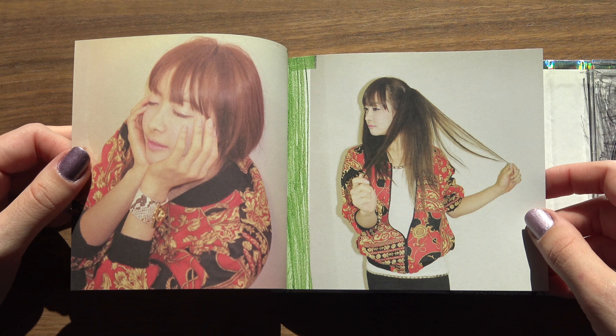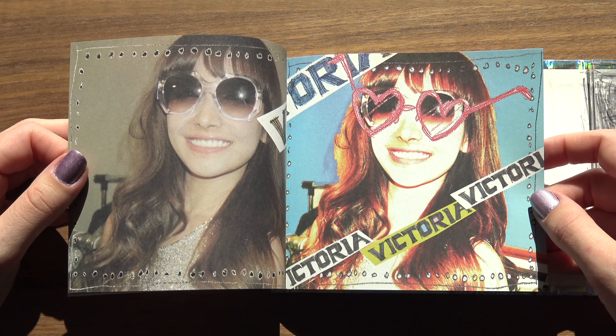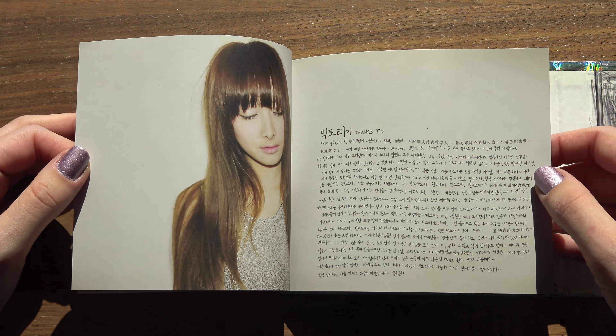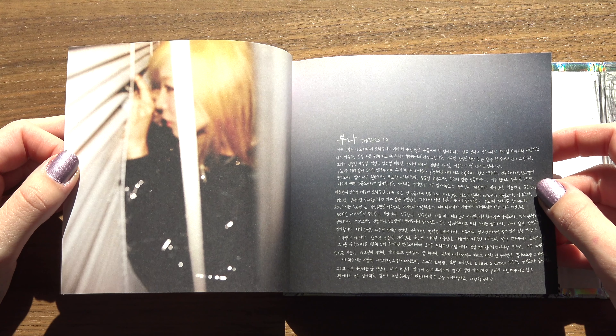Really windy day today, so I'm sorry if you hear any noises — probably just things flying around outside. Okay, it's not that bad. Yeah, things making sounds outside.